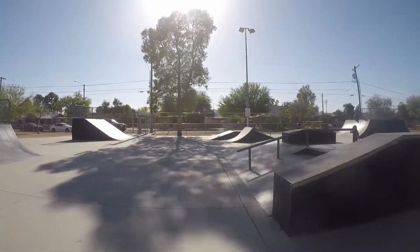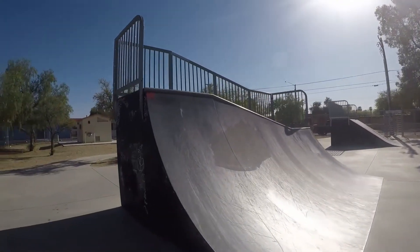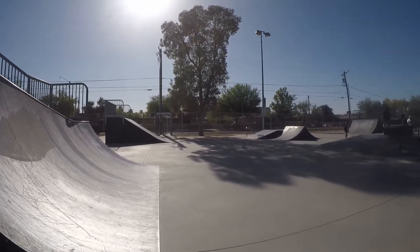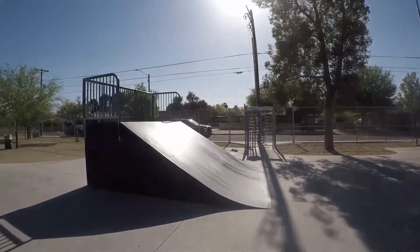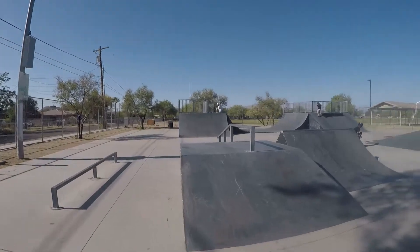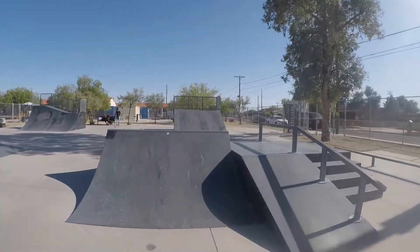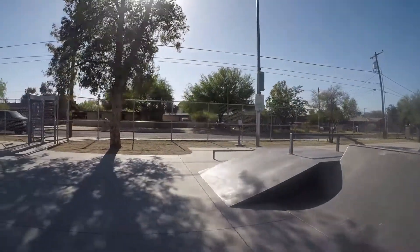Fun boxes in the middle, we'll get to those. This is pretty cool right here, not bad. It's an awesome little launch ramp — you get so much speed coming off of that. Here's the first fun box: little ramp, stair set, ramp on the other side, rail on the top, little spine transfer right next to it. It's pretty cool.